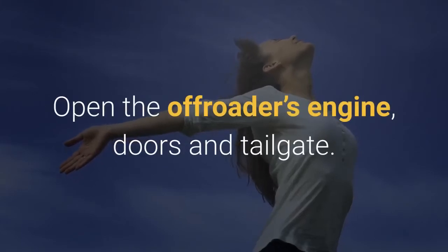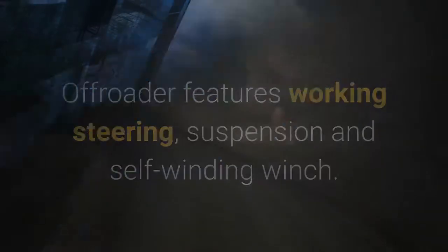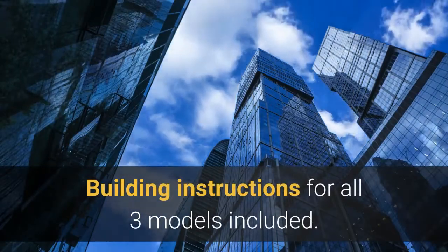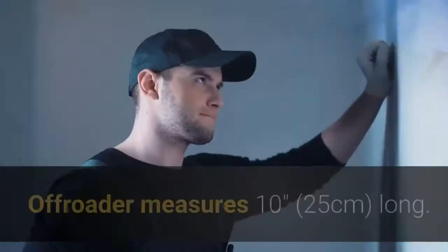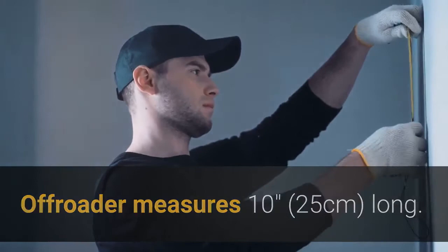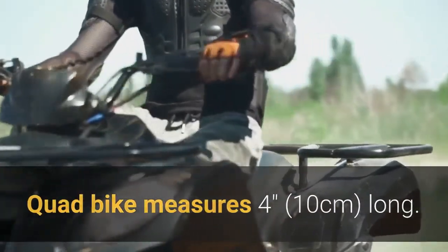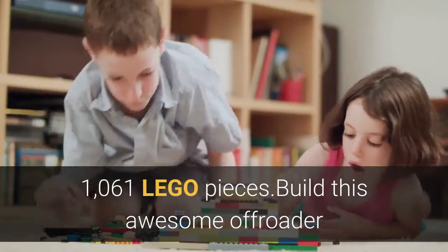Open the off-roader's engine doors and tailgate. The off-roader features working steering, suspension, and a self-winding winch. Building instructions for all three models are included. The off-roader measures 10 inches (25 centimeters) long, the quad bike measures 4 inches (10 centimeters) long, and the set contains 1061 LEGO pieces.